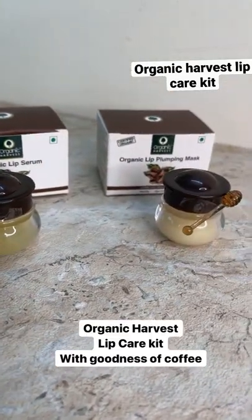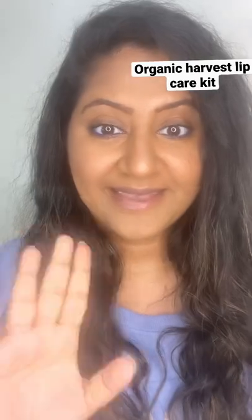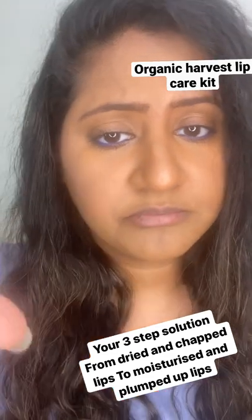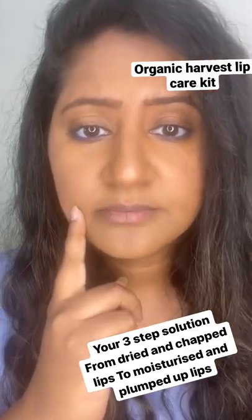Organic Harvest Lip Care Kit with the goodness of coffee. Your 3-step solution from dried and chapped lips to moisturized and plumped up lips.